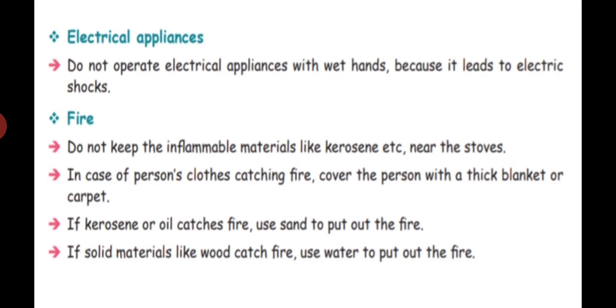Regarding fire: do not keep inflammable materials like kerosene, petrol, etc. near the stove. We should not keep inflammable materials inside the kitchen. In case of a person's clothes catching fire, cover the person with a thick blanket or carpet.